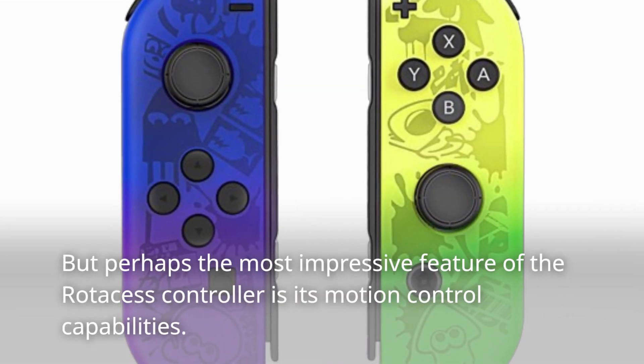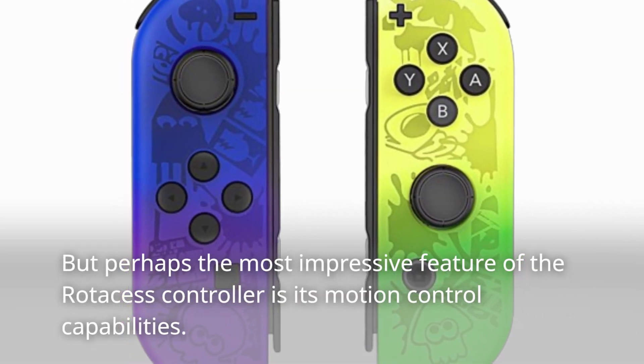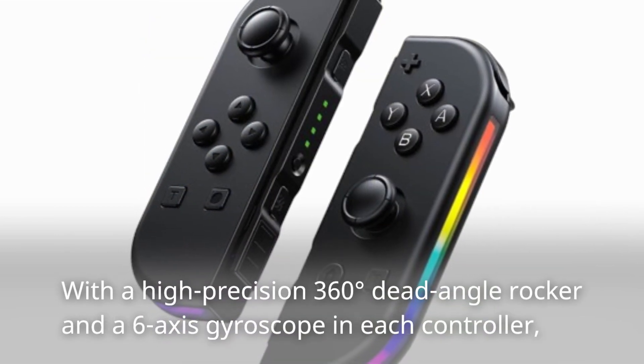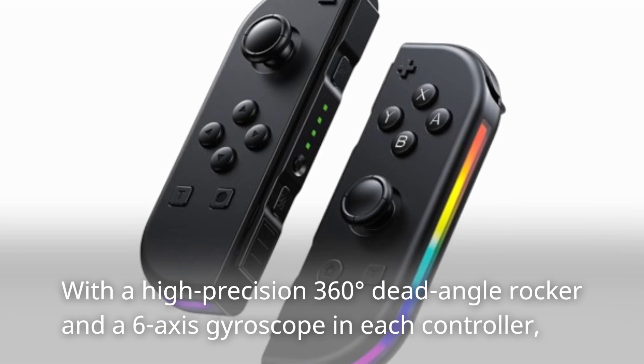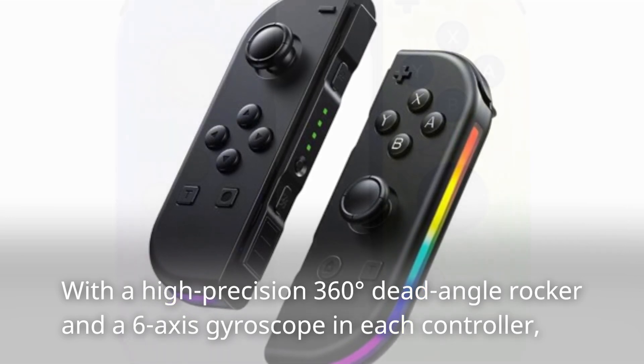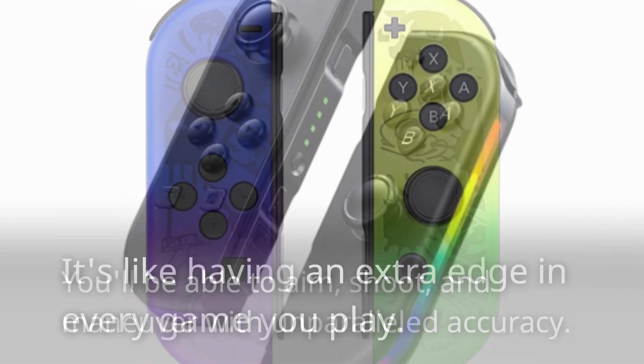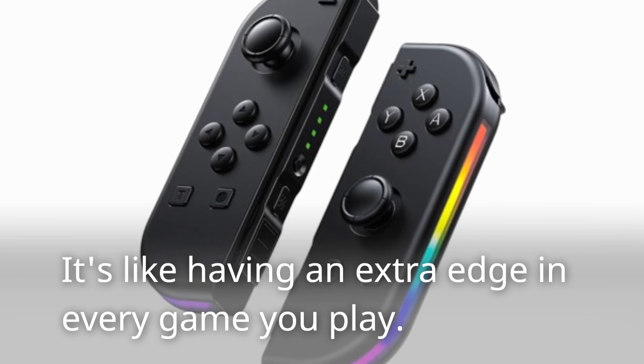Perhaps the most impressive feature of the Rotos S controller is its motion control capabilities. With a high-precision 360-degree dead-angle rocker and a six-axis gyroscope in each controller, you'll be able to aim, shoot, and maneuver with unparalleled accuracy. It's like having an extra edge in every game you play.